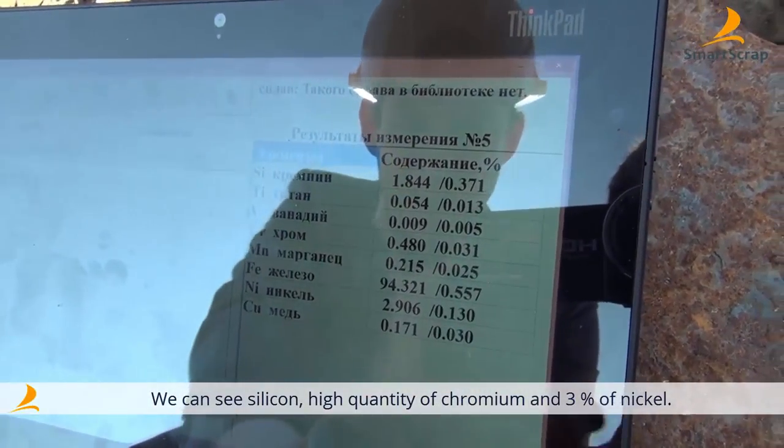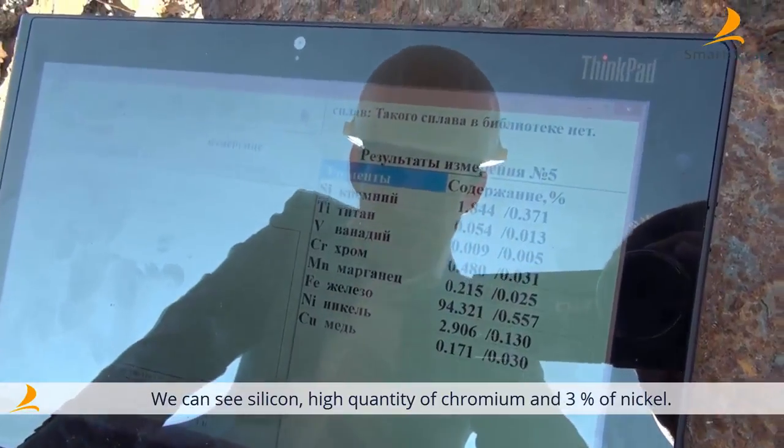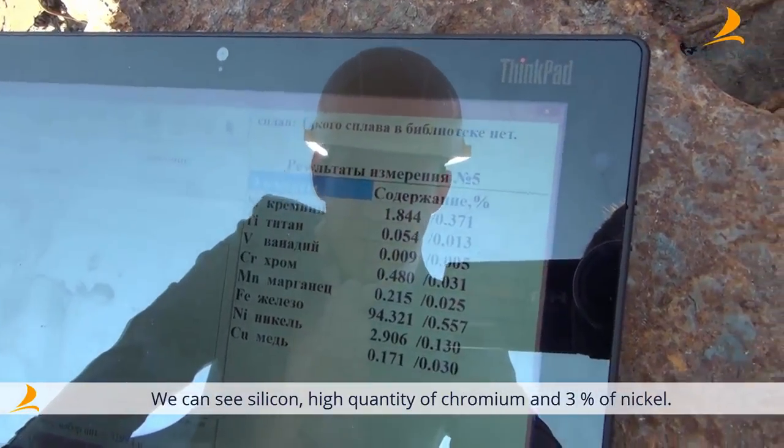We can see the following admixtures: silicon, high levels of chromium, and 3% of nickel.